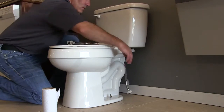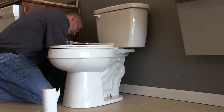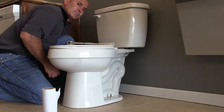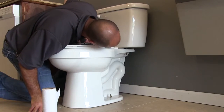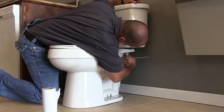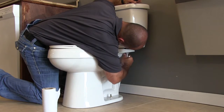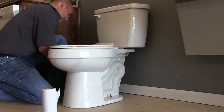Now lastly, we're going to attach the supply line to the fill valve of the tank. To remind you, I have a rubber washer inside the top of my supply line, so I do not need any Teflon. I'm going to check that the gap between my bowl and my tank is even. I'm going to tighten just little by little with slow and controlled turns, making sure my tank is secure and not wobbling.